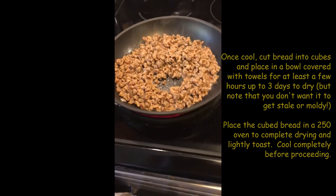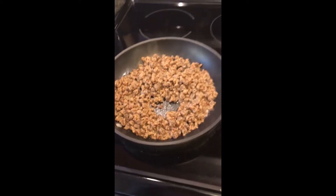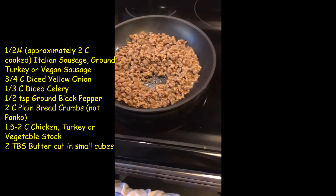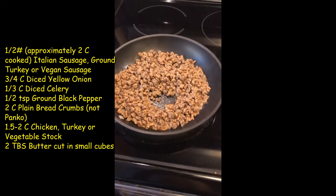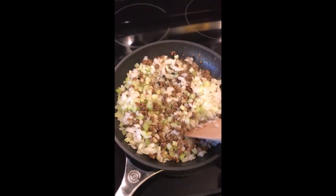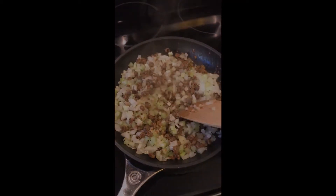Now, this is where I differ from Mama Guerra. I'm trying to eat a little less meat and we're having a big roast turkey with this anyway. So these are beyond meat sausage crumbles — super delicious, great flavor, great texture. Get that all brown. We'll add celery and onions. Let that soften up and then we'll finish our stuffing.